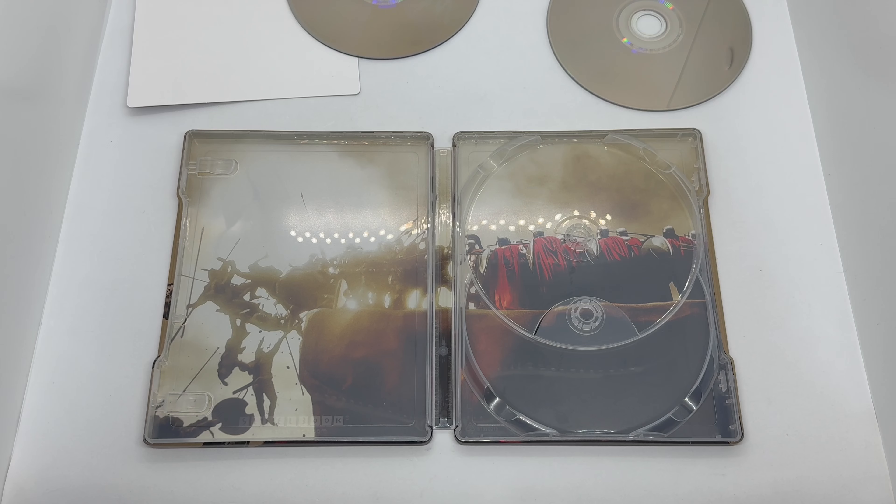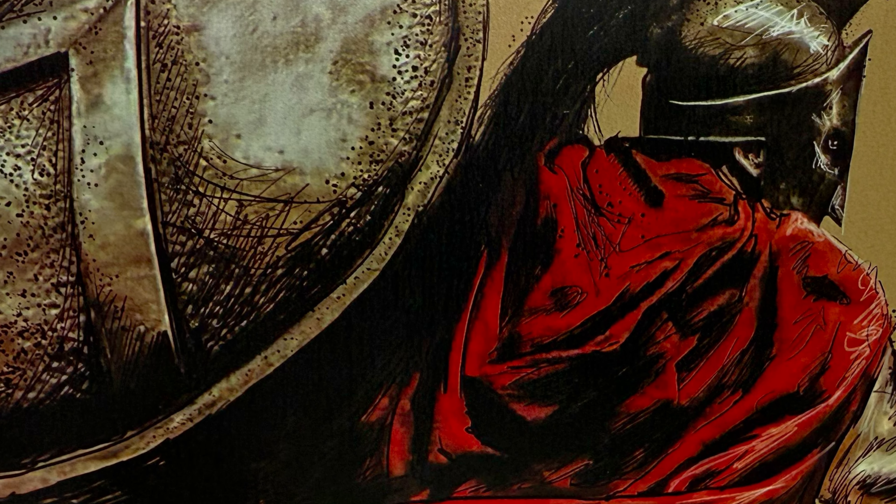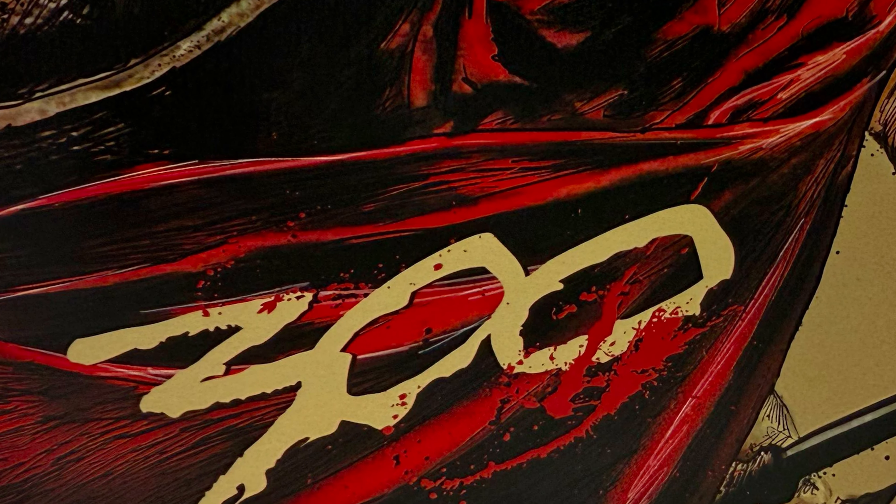Is this steelbook worth picking up? This is Sparta! I would have to say: llama approved. It's a solid steelbook — the inside artwork, the front, the back. Not a fan of the credits there, but the full shot is a gorgeous piece. It looks like a comic book drawing — very nice. I love it. That inside artwork is just beautiful. Whether you want to display it open or closed, it's a solid piece. Definitely worth picking up. It's a great movie too, especially if you like Zack Snyder, Gerard Butler, 300 Spartans — any of that good stuff.